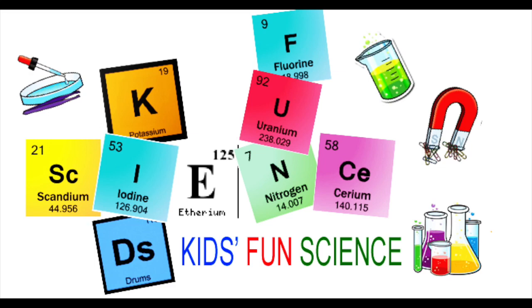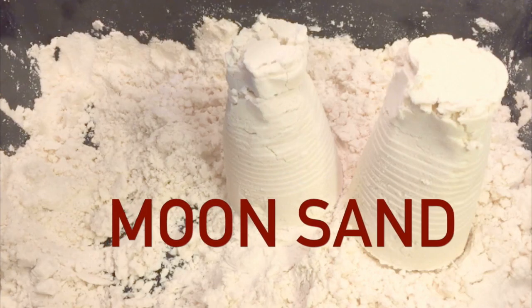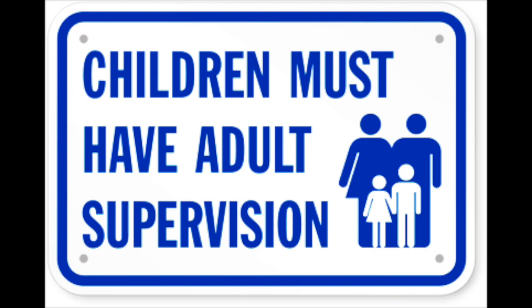Welcome back to Kids Fun Science. My name is Ken. Today's experiment is moon sand. As always, adult supervision is required.